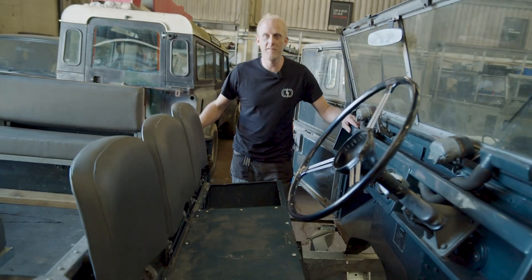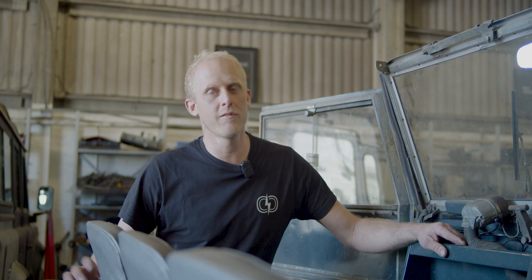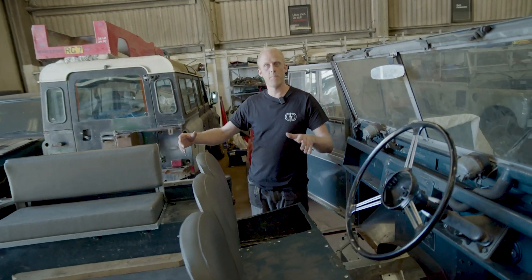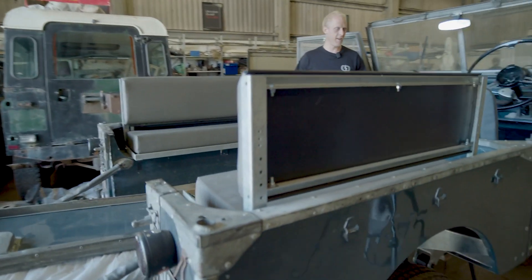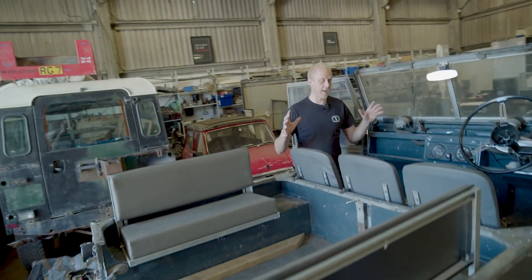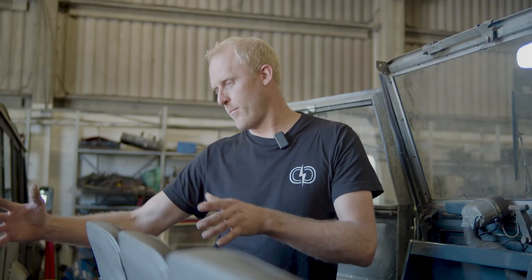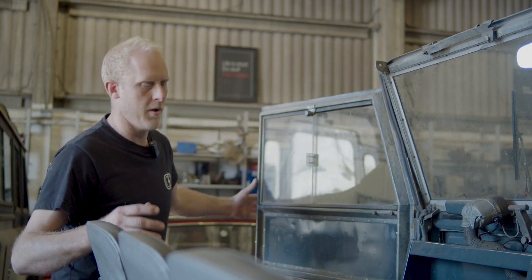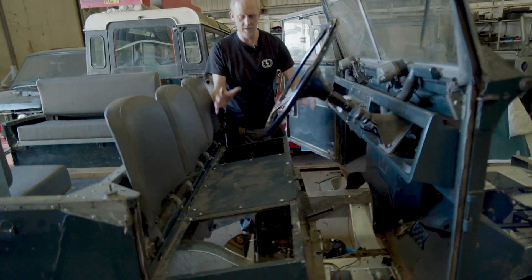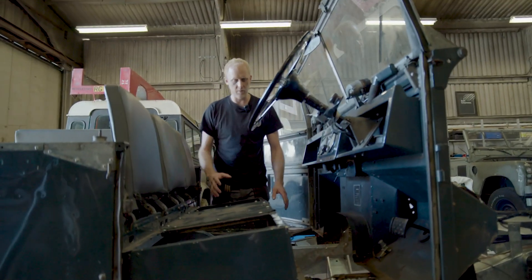Back on the Series 1. Last time you saw it, the rear tub was off and we were replacing the cross members underneath. Now that the cross members are all replaced, we've put the rear tub back on the chassis. We've mounted everything, but in order to get the door shuts right and get the bulkhead alignment right, we've had to put the rear tub on and line everything up. As you can see, we've started to mock up the transfer box mounts and the rail mounts for the Series 1.